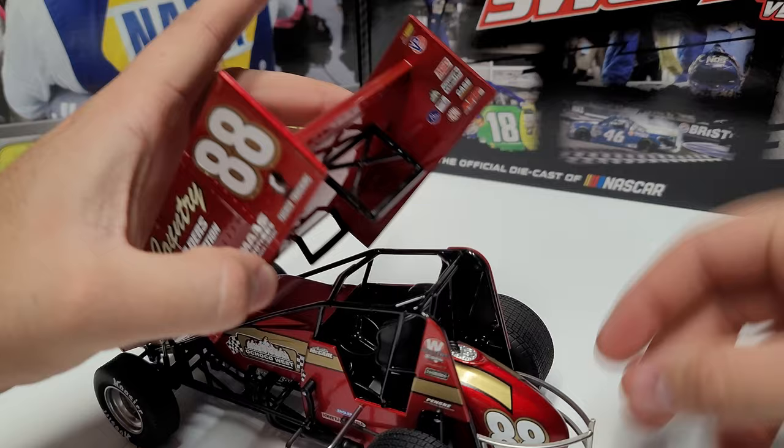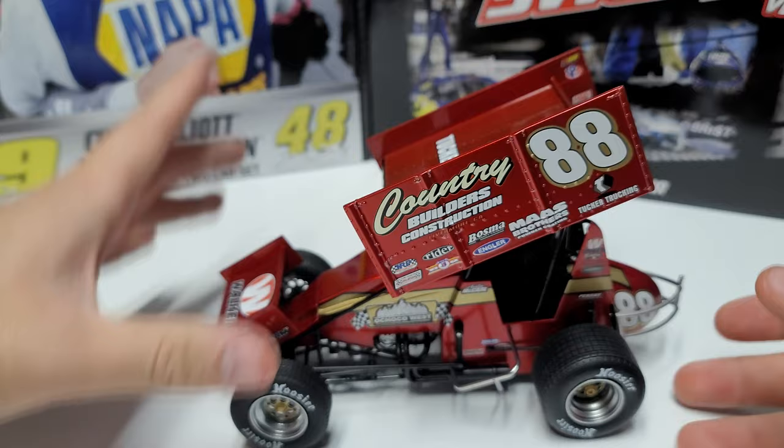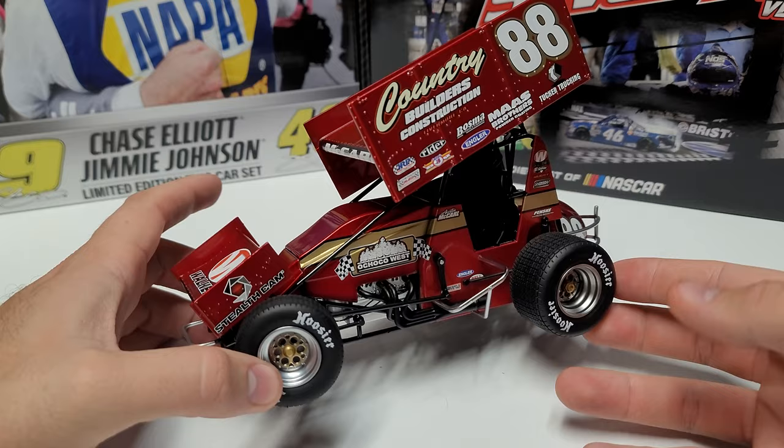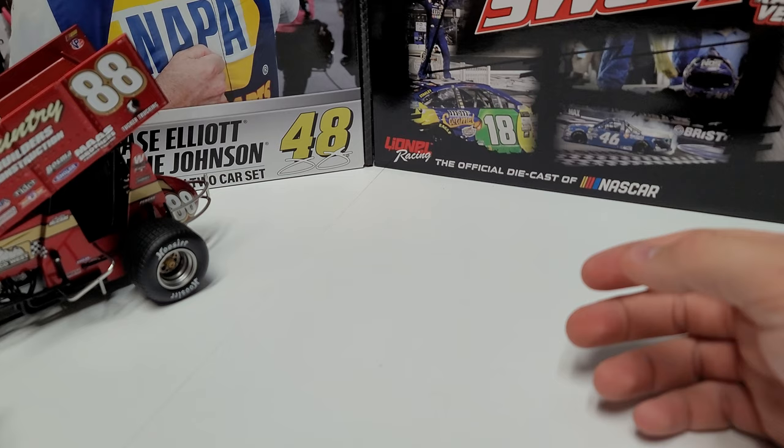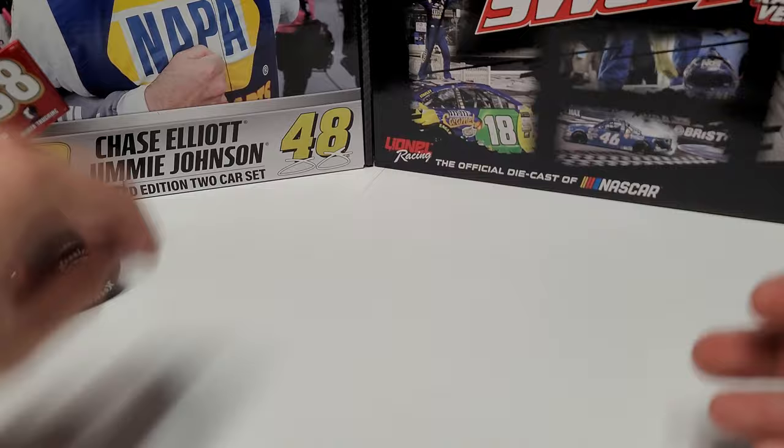We'll slide that engine cover back on nice and flush, and then put the top wing back on — slide that into the groove, and slide the back over there, nice and solid. I love also the silver rims. Obviously here they are silver, and on the actual car they are chrome. I would love to see chrome rims on here, but I understand it can be tough to do chrome plastic. Actually, maybe they should be able to do that — it would look cool.